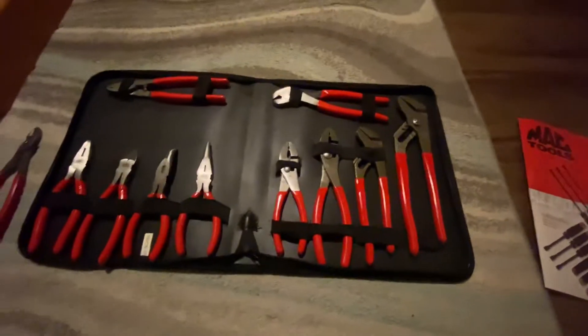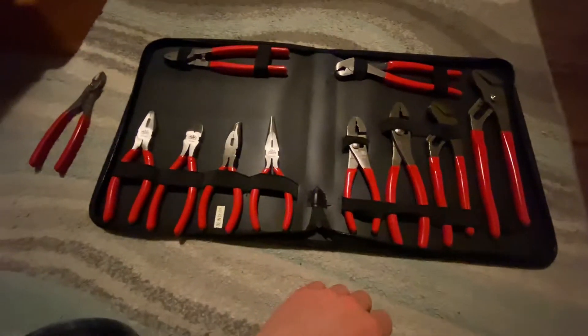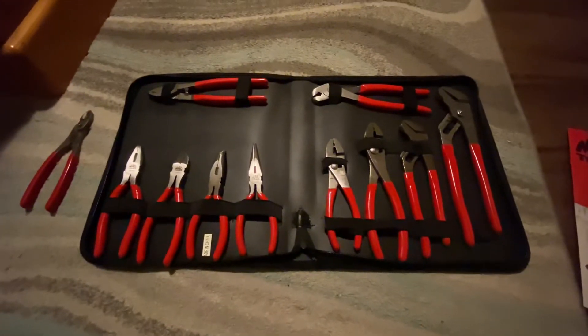And it comes in a little case for basically just over a hundred bucks. I think it's a pretty good value there.